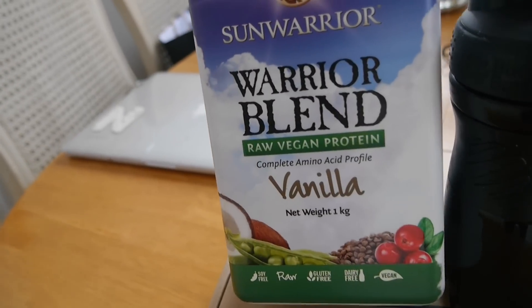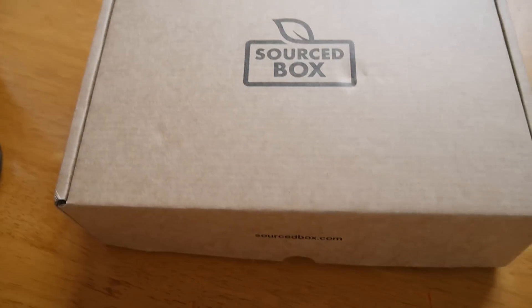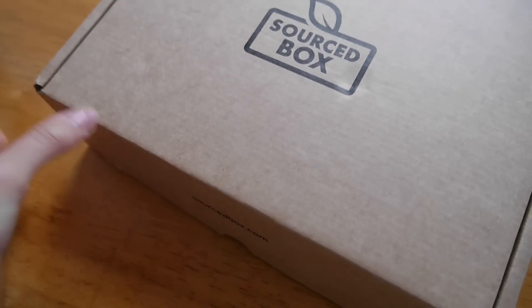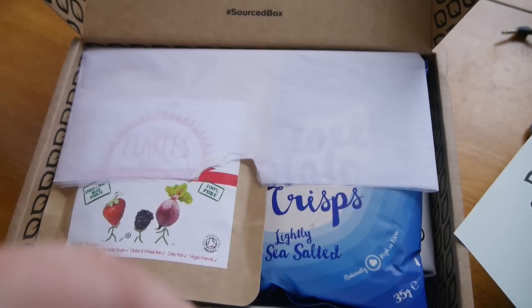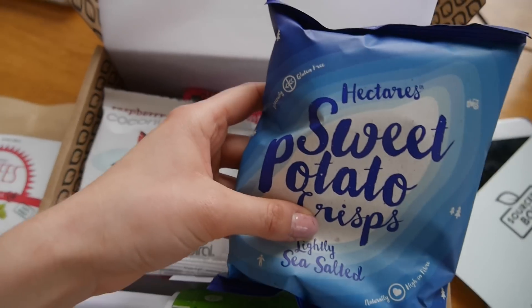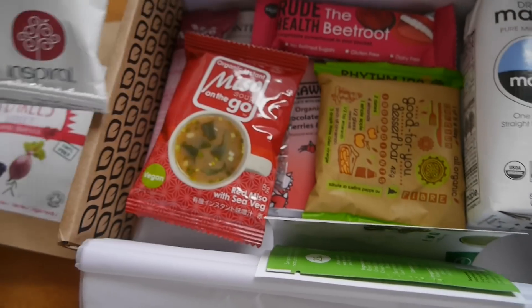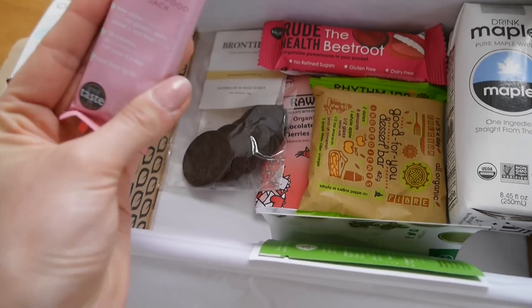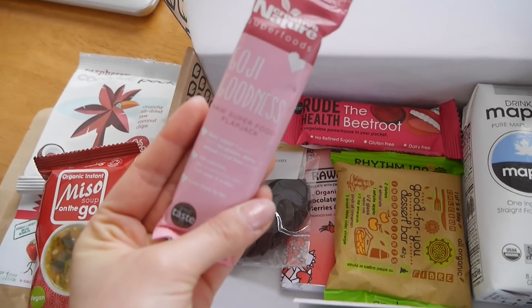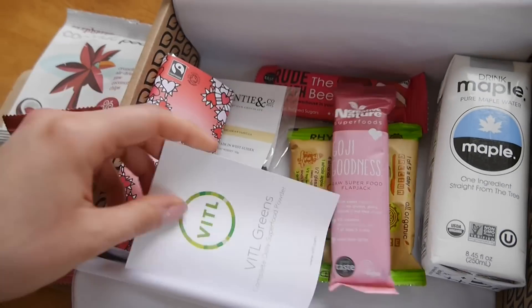Right now I'm going to have a protein shake — it's a vegan protein, vanilla flavour, just with some water in my protein shaker. And look what arrived yesterday — it's Saucebox! It honestly took everything in me to not open this and eat everything yesterday. I'm 100% going to have some sweet potato crisps right now — something salty and carby is exactly what I need. There's also a raw superfood flapjack, and some raw chocolate — I think I'm just going to have to eat everything today.